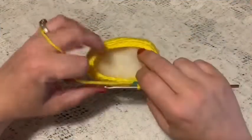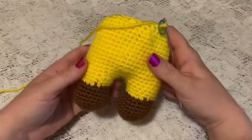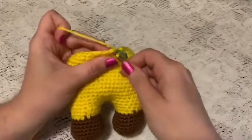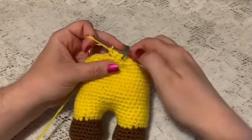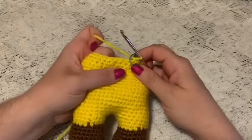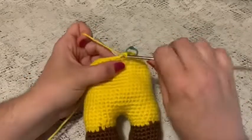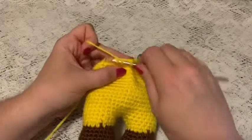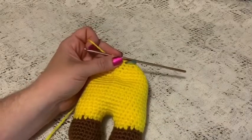Before you begin round 17, now is a good time to start adding your stuffing — make sure you get it down into the legs, just enough to hold the shape. For round 17, do one single crochet in each stitch all the way around — you should still have 30 stitches. For round 18, do a repeating sequence of three single crochet and one decrease, ending up with 24 stitches.